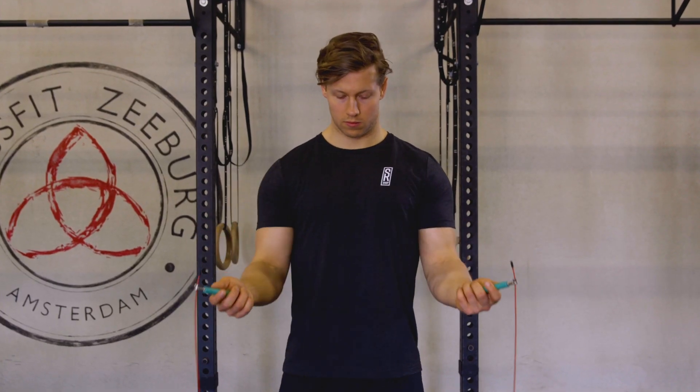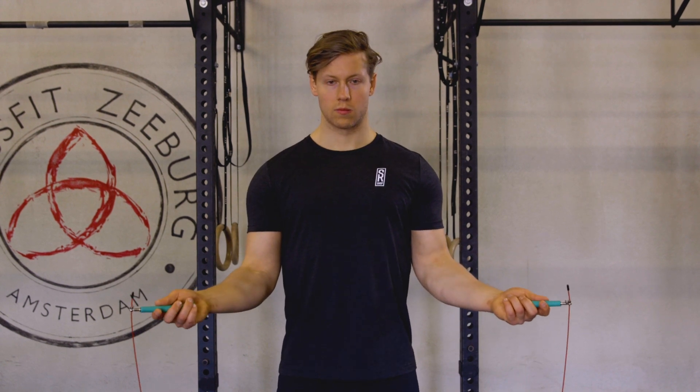Let's talk about your hand position next. In a double under your elbows should be close to your body. If your elbows leave the body the rope is going to hit the feet on the turn, so what you can do to keep the elbows close is a little drill.